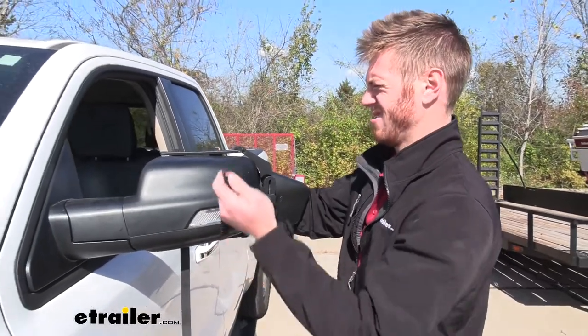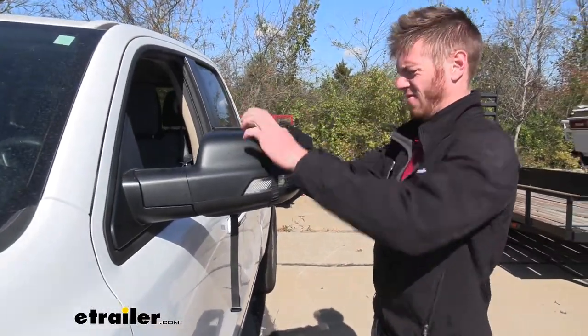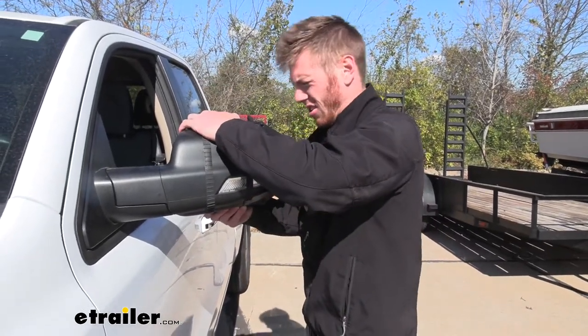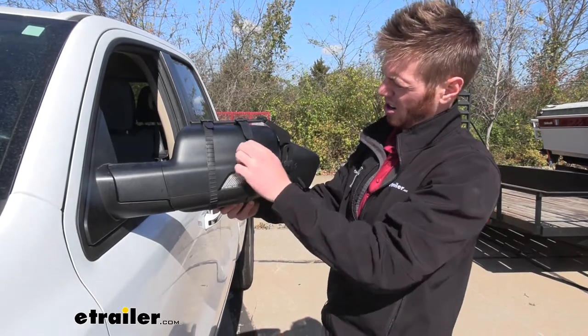Then we can take these clips, pull them over, and snap them into place. Make sure it's not really going anywhere, and we are ready to hit the road.